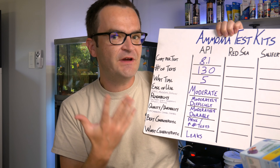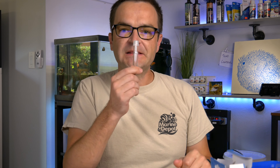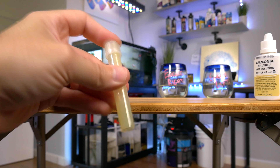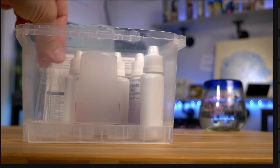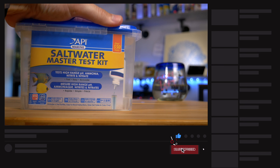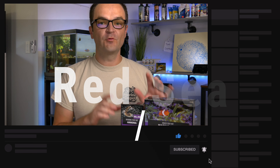The absolute best characteristic of this kit is the price point — at 8.1 cents per test, I'm assuming this is going to be the cheapest, though I could be wrong. The absolute worst characteristic is that it leaks. No matter how you put it on, no matter how tightly you hold it down, it still leaks and gets stuff all over the place.